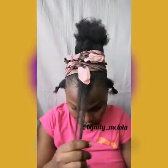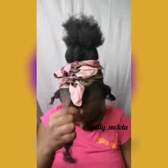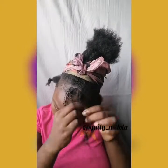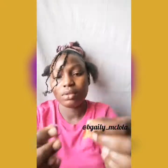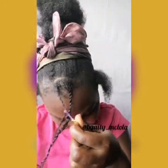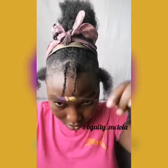Now we're going to be working on the sections we parted out before. I'm putting moisturizer on my hair, then I section it into two and make them into twists. I'm going to be using rubber bands on them — first I take two rubber bands and knot them together.